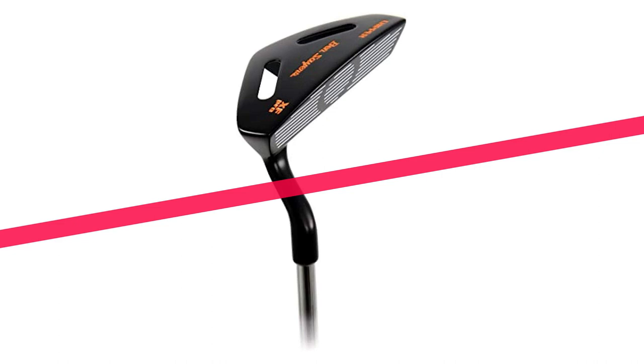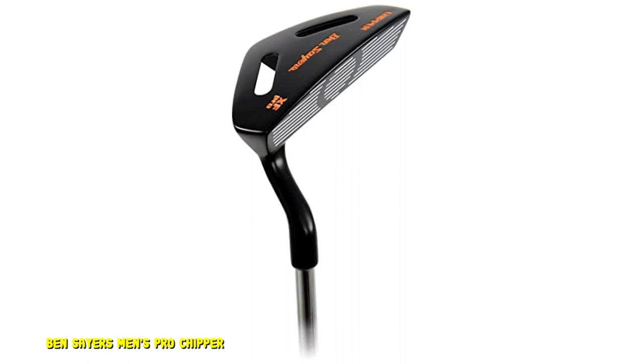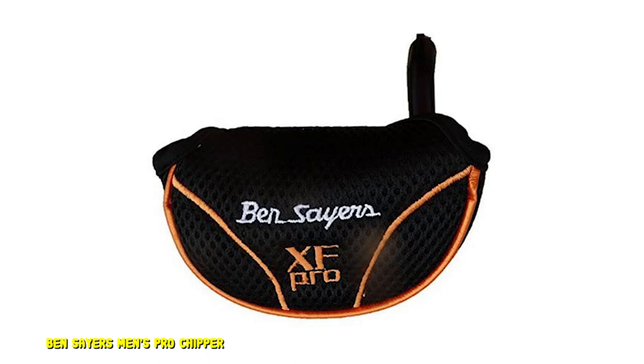Number 6: Ben Sayers Men's Pro Chipper. The Ben Sayers Men's Pro Chipper is a great option for the golfer that finds themselves with quite a few bump-and-run type shots up to the green. It is a very affordable golf club that will make these types of shots incredibly easy to hit. If you are a player that does well with putting and wants a club that feels just like the putter off the greens, you will enjoy the Ben Sayers Men's Pro Chipper. Remember that chippers do not necessarily have the same ball speed as a pitching wedge or sand wedge, but they do have good consistency.